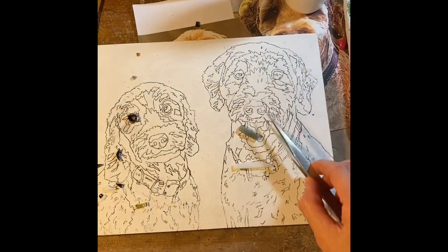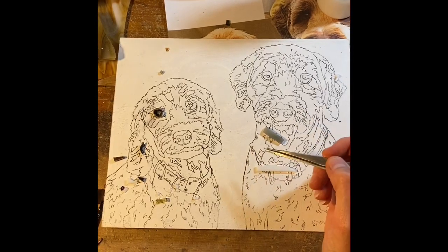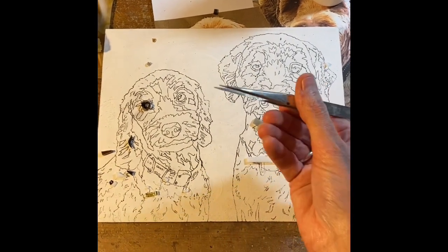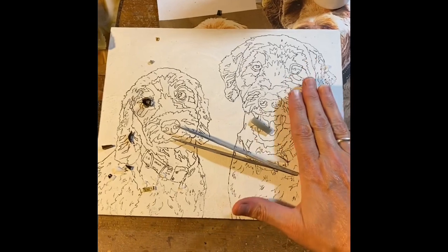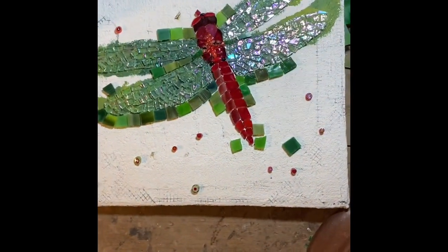I would like to finish both eyes and the nose on the little guy, and both eyes and the nose on the big guy. The eyes and the nose are the trickiest parts for me, so I do them first. This project is going to be a lot of tweezer work — that's the goal this week, and if I get further it's a super bonus.